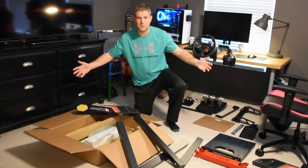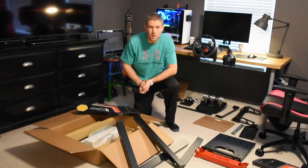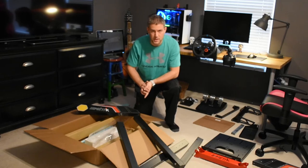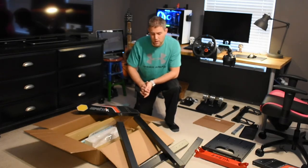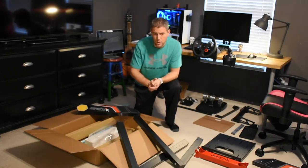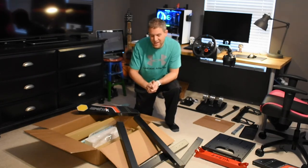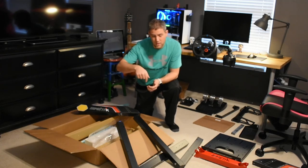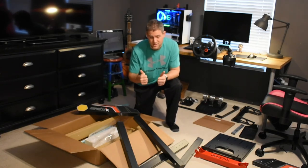So there we have it — it's unboxed. I'm going to get started on building this, but we're going to end this video right here and leave it at just the unboxing. I'll do the build vlog where I build the sections I can and then get everything mounted to the seat once I get the bracket — should be later this week. Thanks for hanging out for the unboxing. If you have any questions or comments, drop them down below. Thanks for watching, appreciate it guys, see ya.